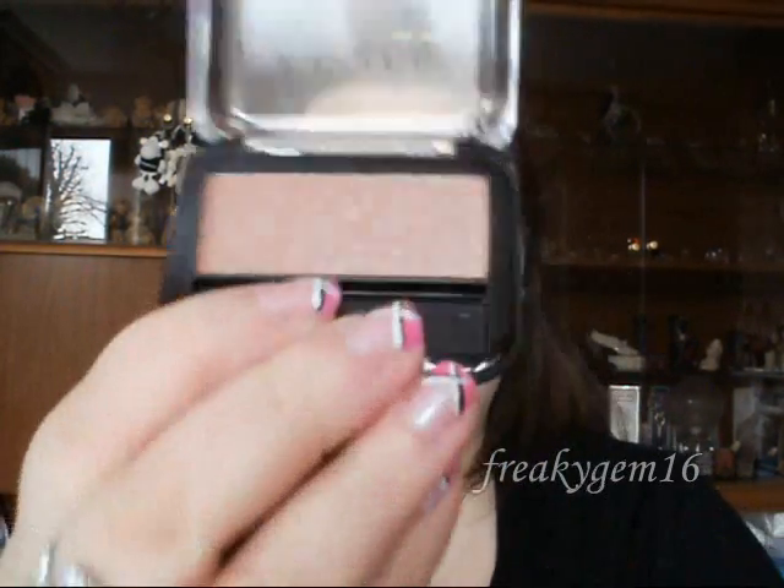On the back of the cheekbones I have got Benefit Hoola. As a blusher I have got LA Colours Blush in Peach Rose, and as a highlighter I'm using Benefit High Beam.